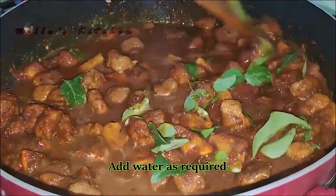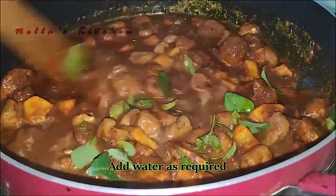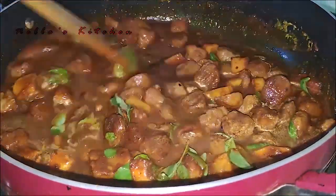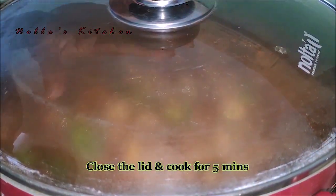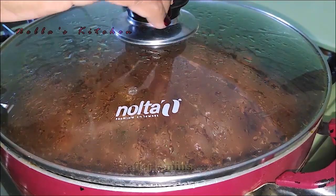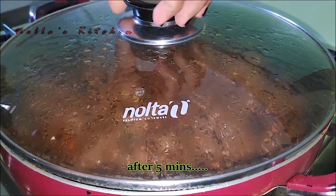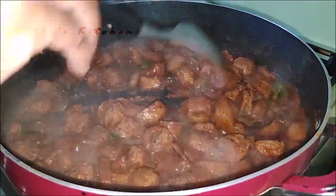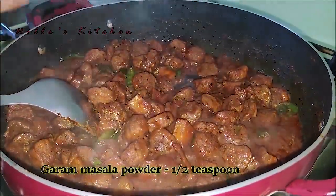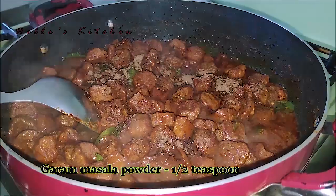Add a little bit to dry. Add 1-5 minutes to make the gravy. Add a little bit to make gravy. Add 6 tsp of garam masala, mix it up.